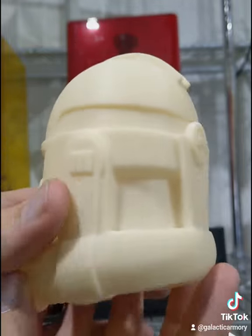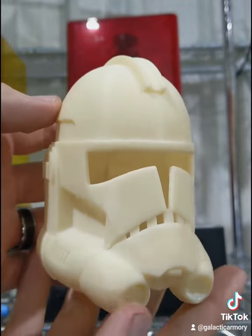Be sure and check out galacticarmory.net for these 3D files, and be sure and follow for more 3D printing content.